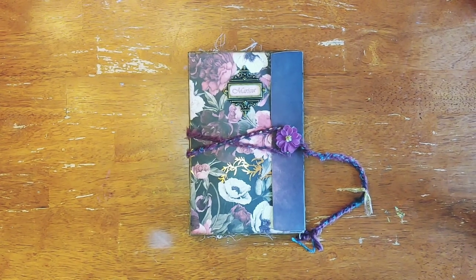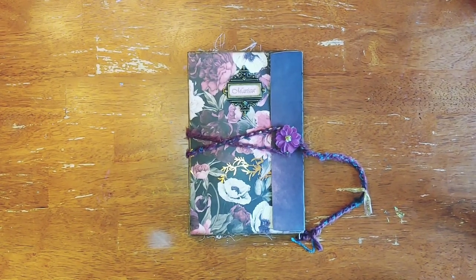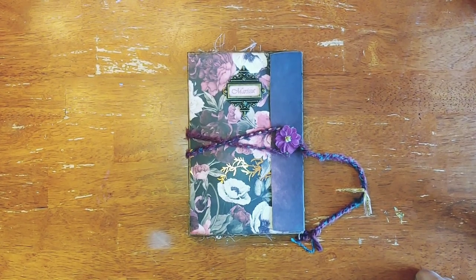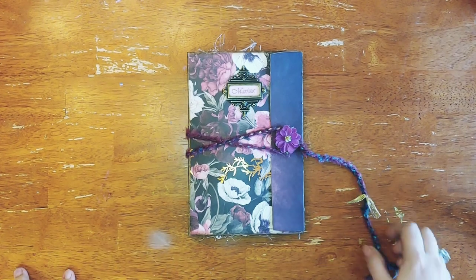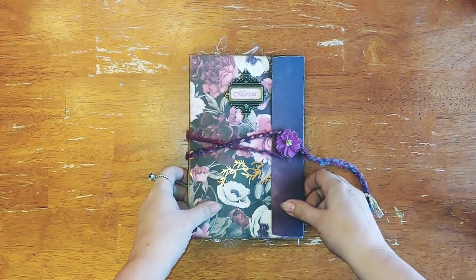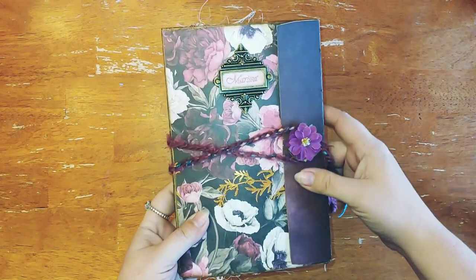Hello everybody, I hope everybody's having a good Monday. Here is my latest journal that was commissioned, and here it is finished.